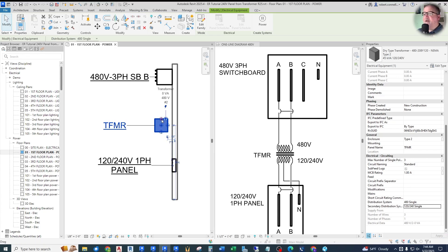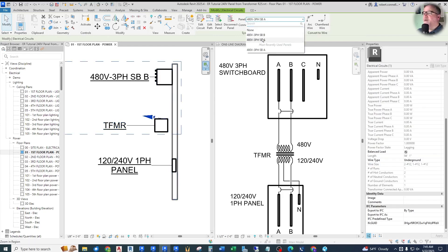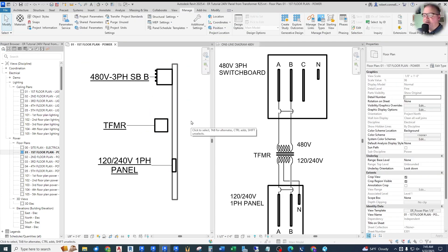Now let's see if we can connect this upstream. The power button is an upstream connection to the 480V three-phase switchboard. Look at that — we're actually in switchboard B in this scenario. There — that is what it takes for these connections to work. The connections have to be set up and the distribution system has to be set up properly.